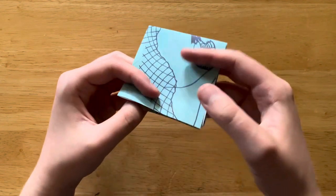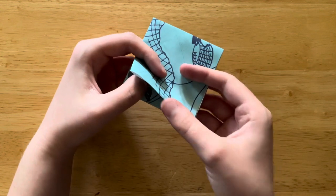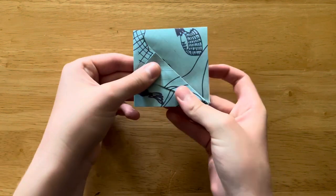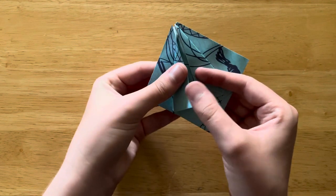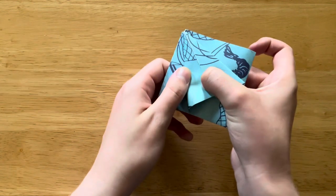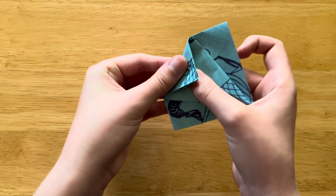So now I'm going to take this edge. Here's the open end with the flappy parts; here's the closed end. With the closed end pointing down, I'm going to bring this edge to the center. And same thing — we're going to bring this edge to the center. Note also, this is only the top layer of paper, not both layers at once. So now we're going to bring this tip and fold it down along this edge, like this.